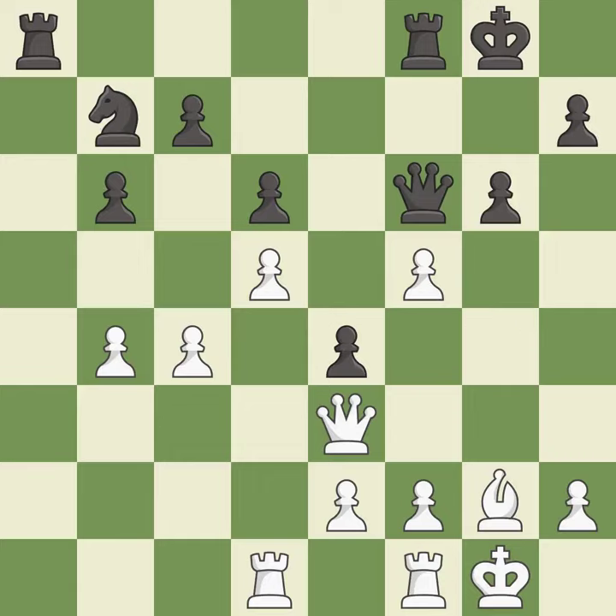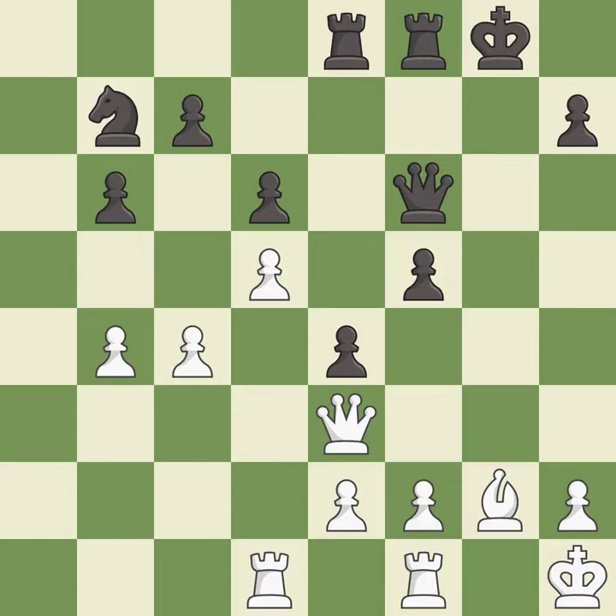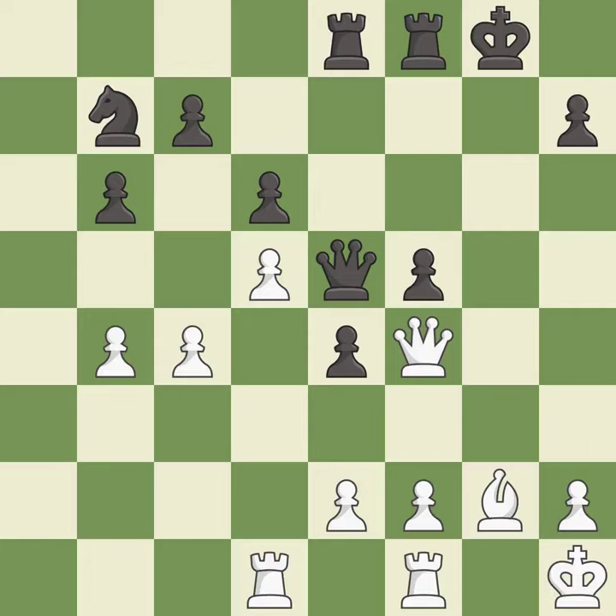This is an equal trade — it is best. Takes back — it is best. One of the best moves — it is excellent. That's fine — it is good. This overlooks an opportunity to threaten winning a pawn; it is an inaccuracy. This is not the right idea; it is an inaccuracy. This move puts the queen on a safer square — it is good.